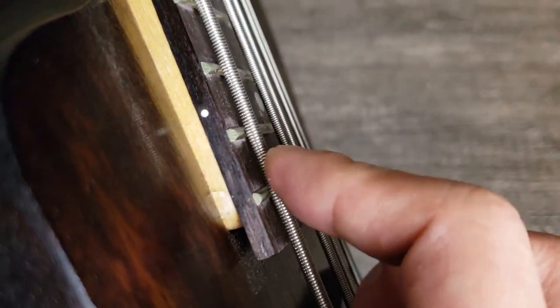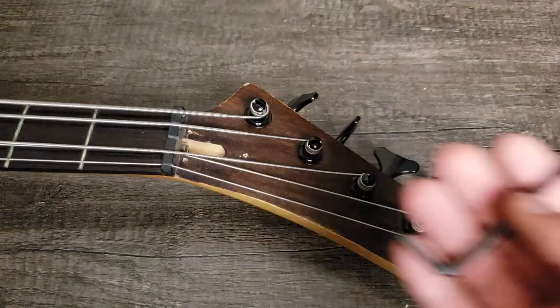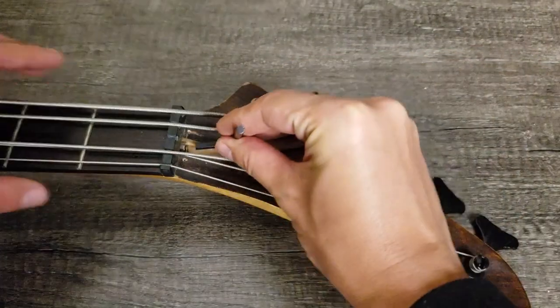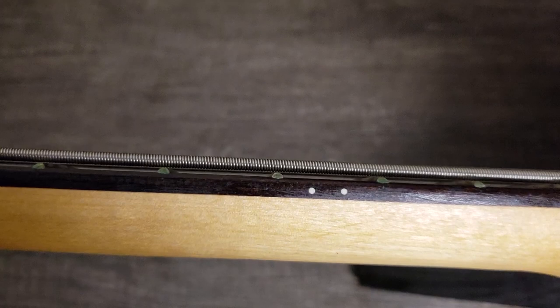The neck was pretty straight at first, but after one year it's bent. If you press the first fret and the last fret at the same time, you can see a big gap in the middle. We can fix it by tightening the truss rod. Now you can see the gap is less than one millimeter.